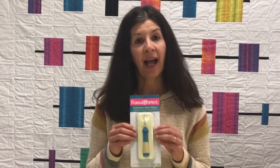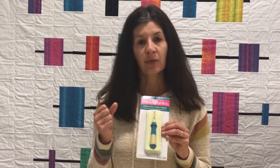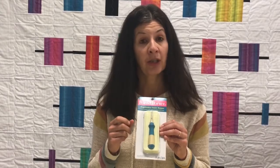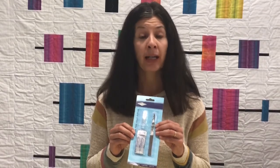So for example, we have the ergonomic seam ripper from Fonz & Porter. It has a really hefty handle which really feels good in your hand. We also have surgical seam rippers that are really sharp, but you have to know how to use them.